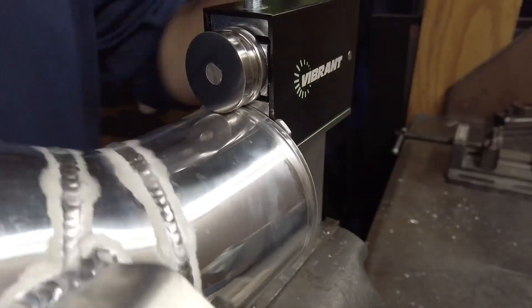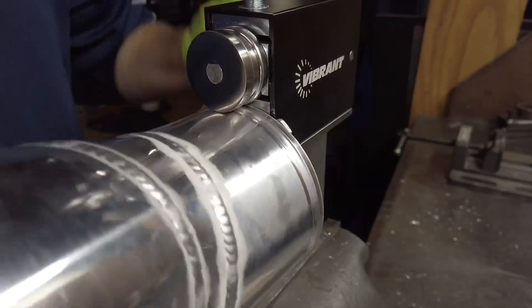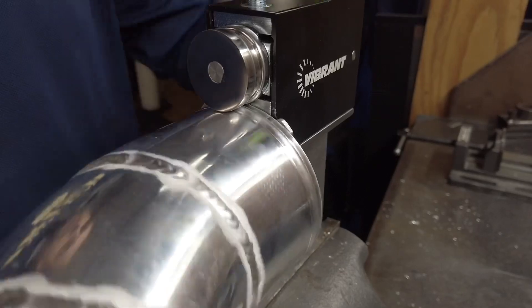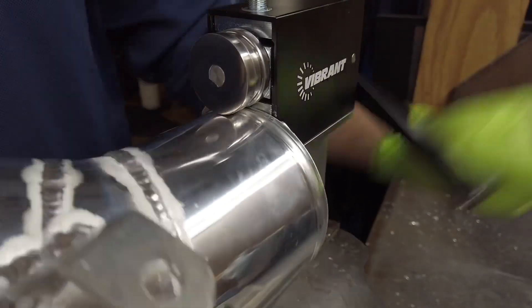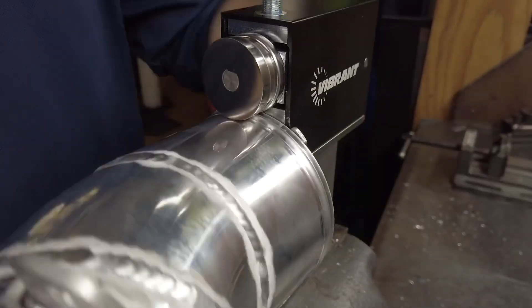This is one of my favorite fabrication tools in the shop for building inlets and intercooler pipes — this bead roller from Vibrant. We put bead rolls on everything. It allows us to use standard worm clamps and we never have a pipe blow off when we use this thing.